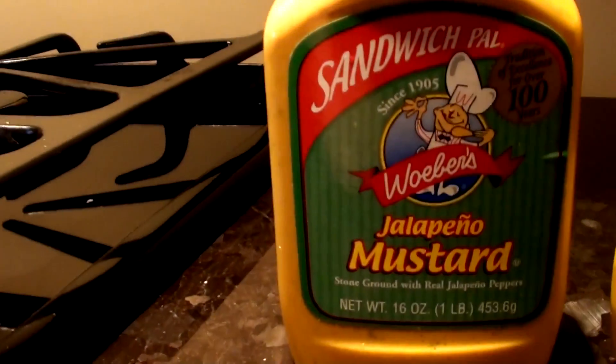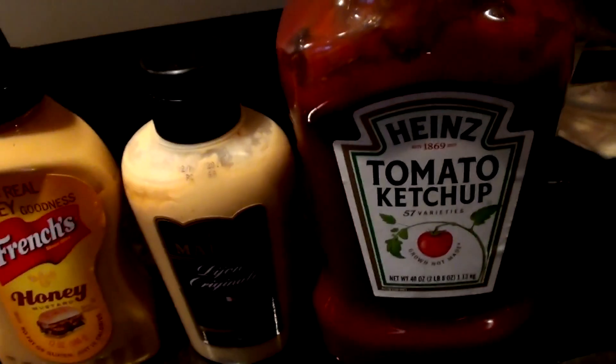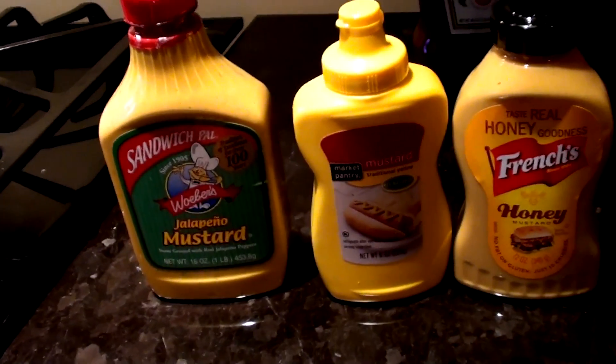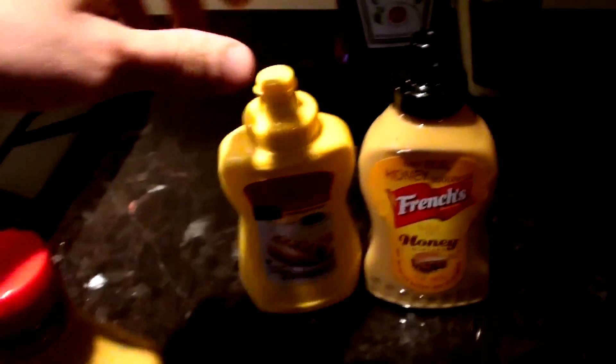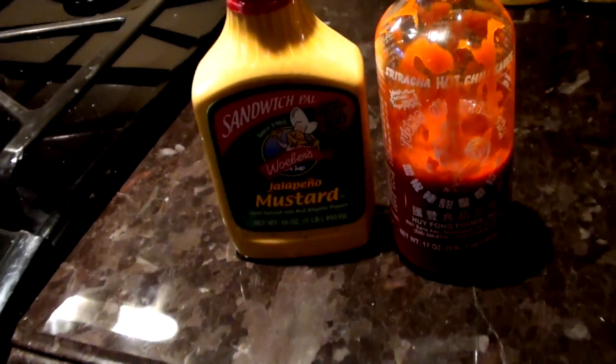We have different varieties of mustard: jalapeno mustard, regular traditional yellow mustard, honey mustard, dijon mustard, and regular ketchup. I'm not feeling the ketchup today, and we're not going to do dijon either. I think we're going to go with jalapeno mustard — honey mustard is one of my favorites — and we're actually going to hit one of these with sriracha.